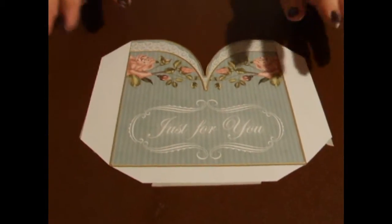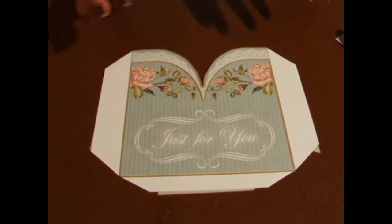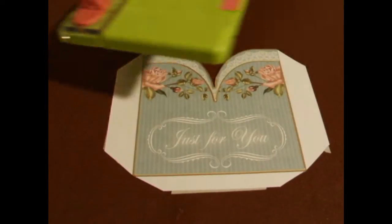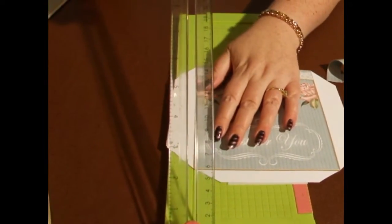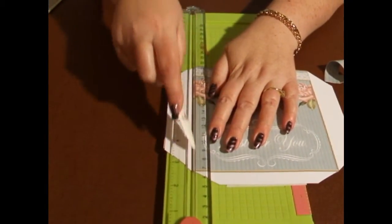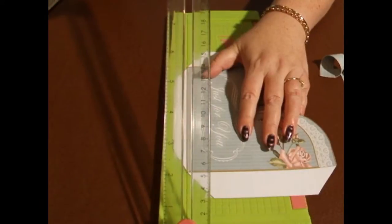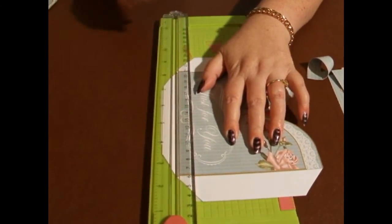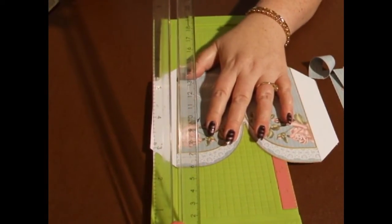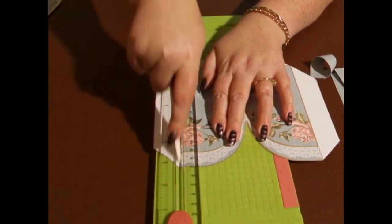We're going to start off with the actual front of the pocket. I've cut it out and you'll see that there are flaps around the edge of the outline. With these, we're going to score them along the edge to get a nice clean fold using my bone folder. If you just run it down the scorer a couple of times, it'll save breaking the fibres in the paper and give you a nice crisp fold line. So that's all three of those.